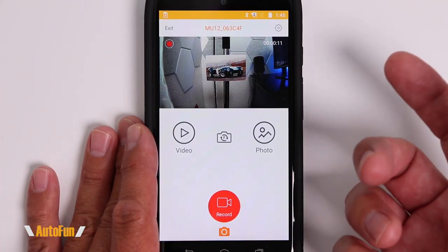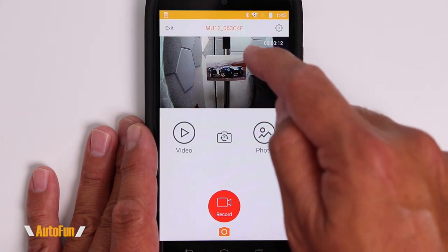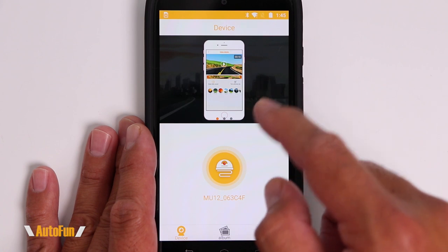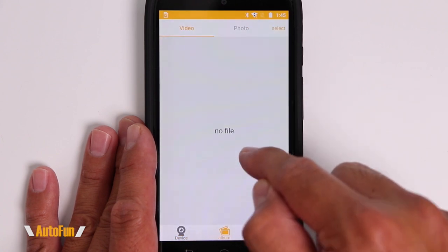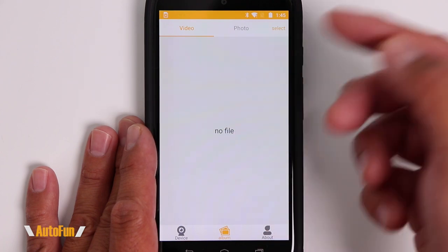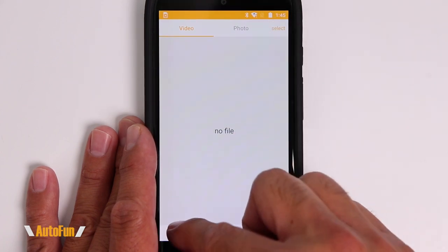Overall it's a pretty straightforward app to use — there's not a lot to it. Exiting back to the app menu shows the album of any videos or photos downloaded to the device. You can play them directly off the app or play them directly off your phone using its own built-in application.